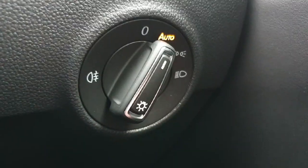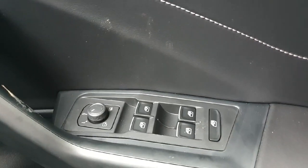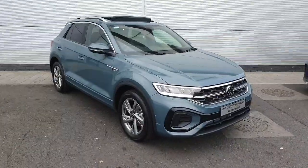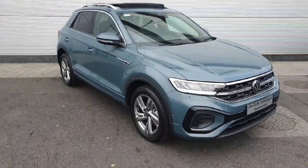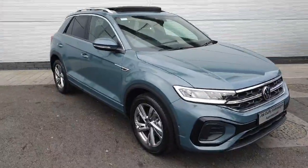To the right of the steering wheel we have our light control — currently it's on automatic, which means at night time the lights will automatically turn on and in the daytime they will turn off. Here we also have all of our controls for the electric mirrors and windows. With all that said, if you have any further questions or inquiries please don't hesitate to give us a call or just drop on in. We look forward to seeing you all soon. Thank you.